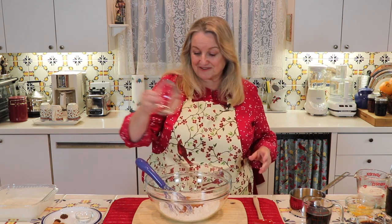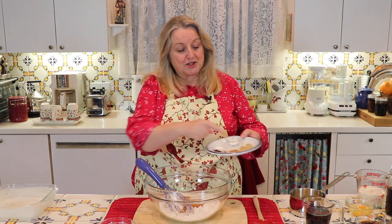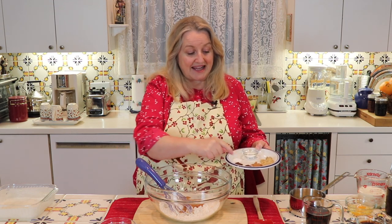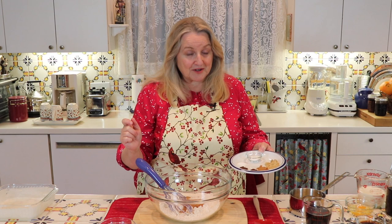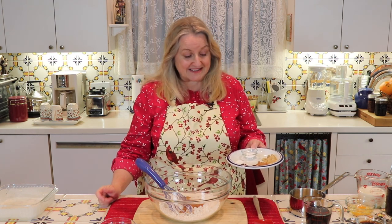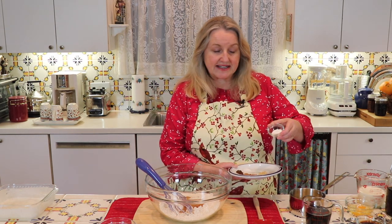We'll go ahead and add the sugar right into our flour. Then we're going to need two teaspoons of ground ginger, one teaspoon of ground cinnamon, a quarter teaspoon of ground cloves, and a quarter teaspoon of allspice. You can also substitute nutmeg for the allspice if you like that more, but I really prefer the allspice.